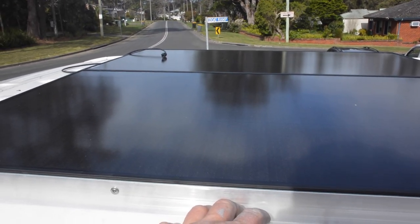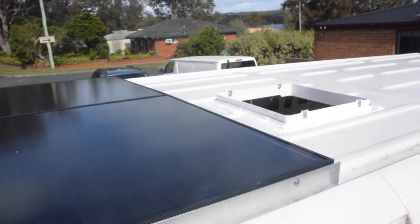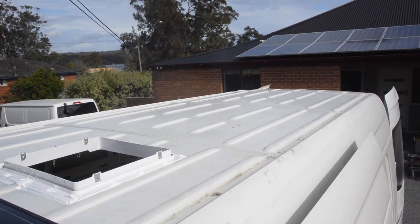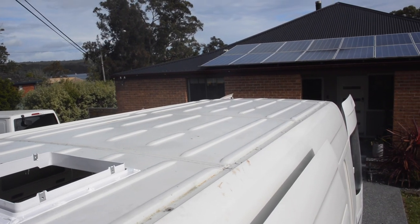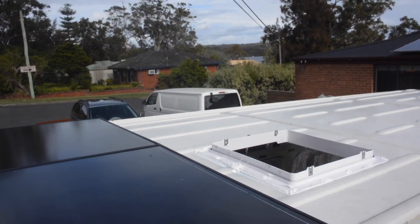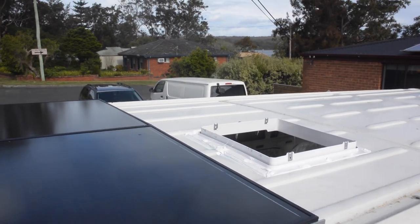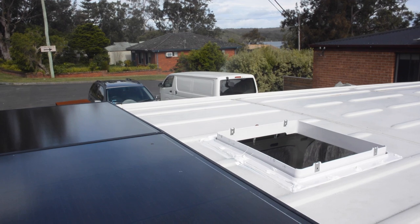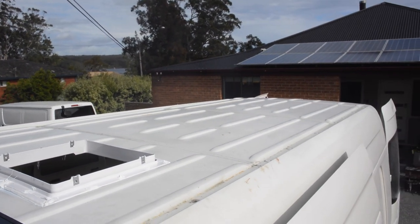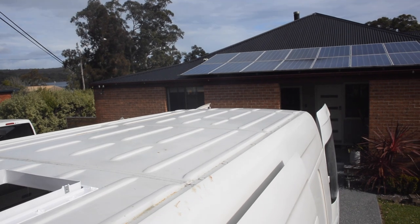I've got the panels on and the fan cut out. I think I'll get two more panels down the back, across there, and then I can get a different fan for the shower and toilet. I think the shower and toilet's going to be straight across there — that's going to work out perfect. And the air con — I need to see how big the air con is.